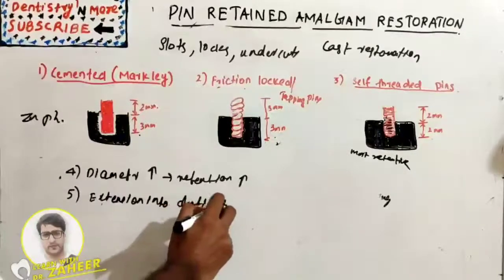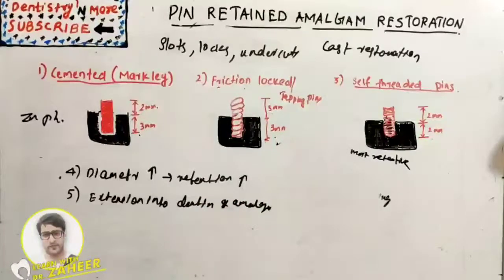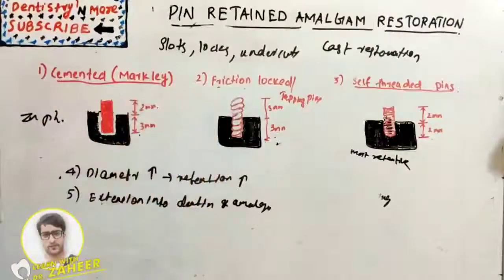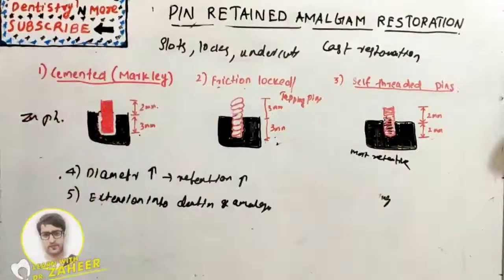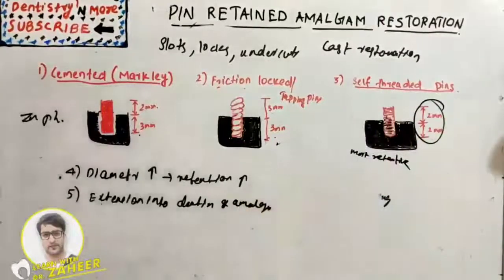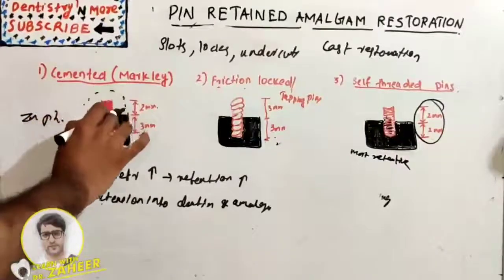The fifth factor is extension into dentine and amalgam. Retention does not increase beyond a pin depth of 2 mm in dentine — if it is more than 2 mm it risks fracturing the dentine or amalgam. The most ideal ratio is 2 mm in dentine and 2 mm in amalgam.